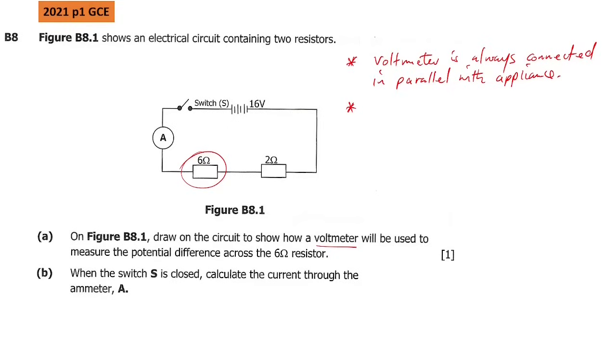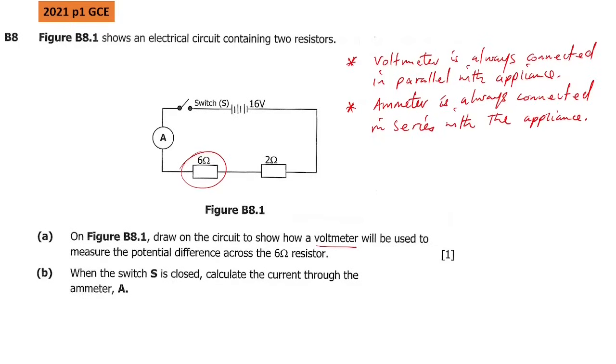The second concept is that the ammeter is always connected in series with the appliance. So now in this case — draw on the circuit to show how a voltmeter will be used to measure the potential difference across the 6 ohm resistor.